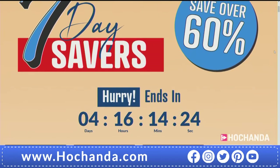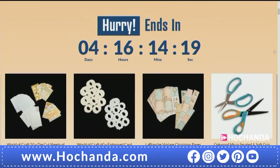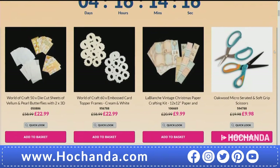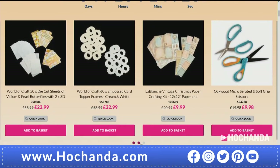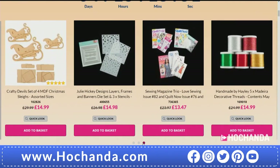We've got seven-day savers too — over four days left on some of them, but stock may be vulnerable. There's Blanche, the Oakwood micro-serrated scissors, World of Craft die-cut bundle, embossed card and top-of-frame set, MDF, bottle lights with cork tops — three multi-colour and three warm white — Jeweller Hickey Designs yarn bundles, and Madeira thread. Don't miss out on the sewing magazine trio, which was very busy on last night's Happy Hour show.